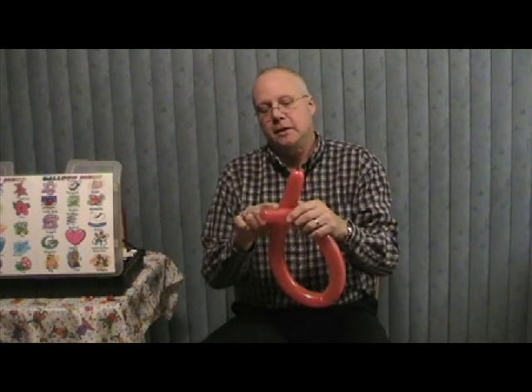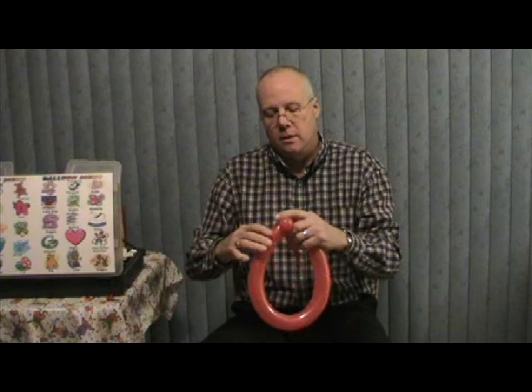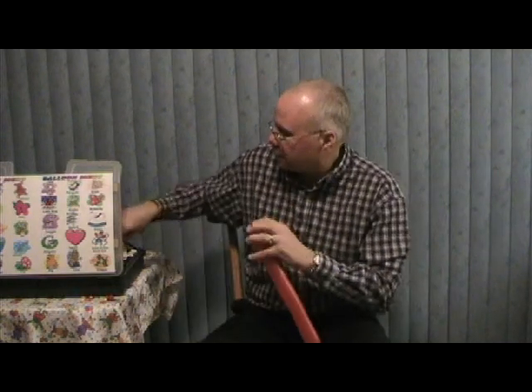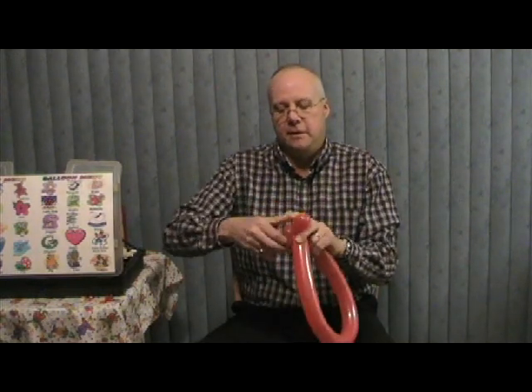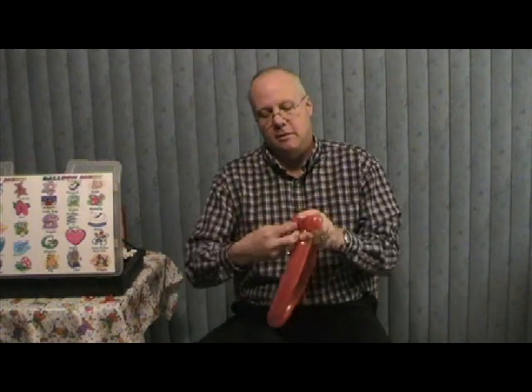We're going to have about an inch to an inch and a half here and about three inches here. Push those together and around once. On the side that's got the uninflated portion, make a three-quarter inch bubble and ear twist it end to end. You're doing great — flip it to the other side, another three-quarter inch bubble, and ear twist it end to end.